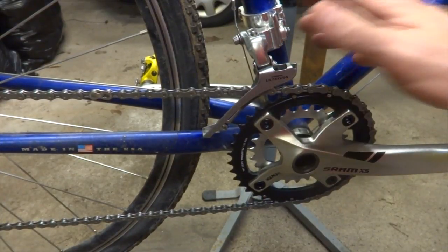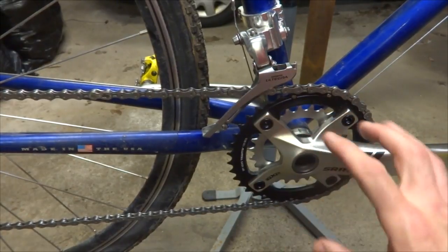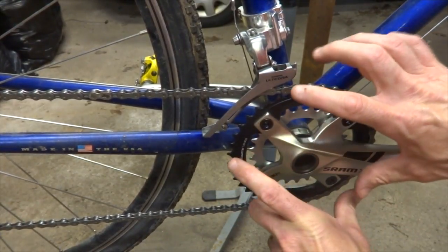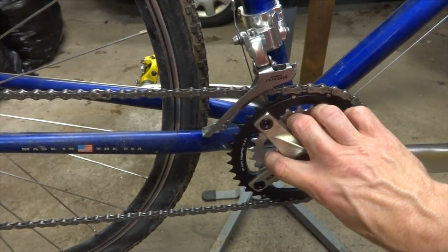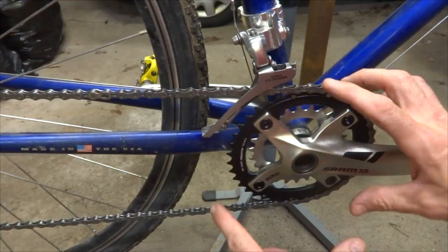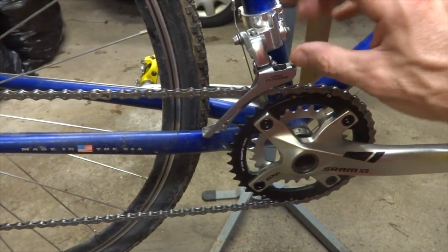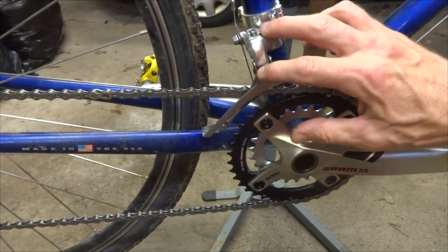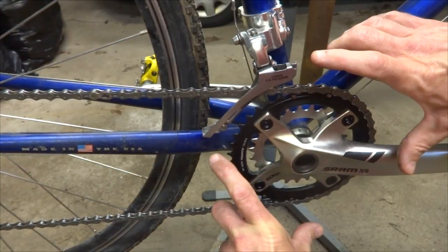Hey viewers, I'm continuing work on my homebrew cyclocross bike. In a previous video I installed a new crank set. I wanted smaller chainrings to give me lower gearing, so this is actually a mountain bike type crank set here. Now one of the issues with the smaller chainrings is it's not playing real friendly with my Ultegra derailleur, because this is actually designed for a road bike with probably about a 53 tooth chainring.